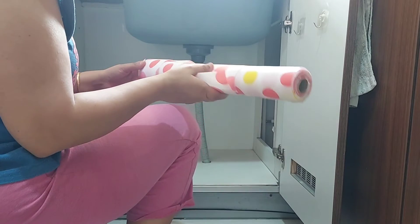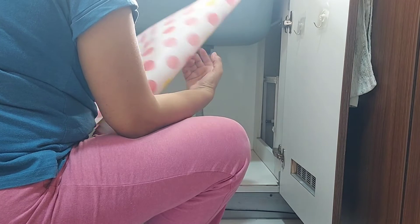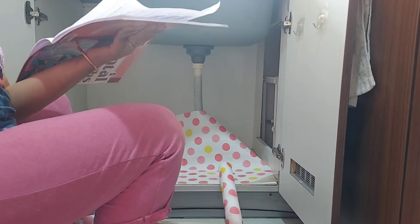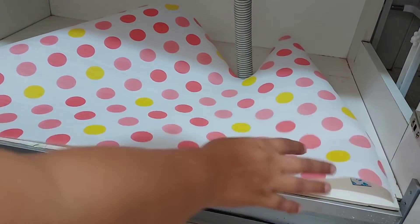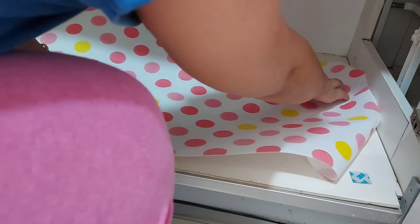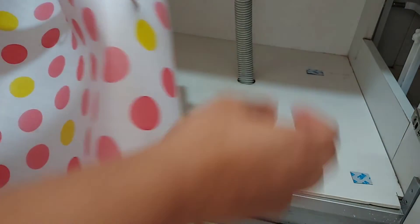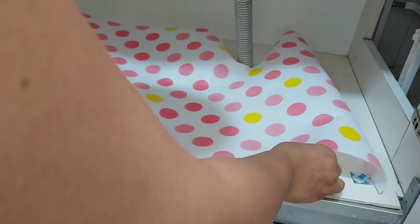After the cleaning process, I will be laying this mat. I will lay this mat with the help of double-sided tape. This will help the mat to stick in place so that while dragging any item, it will not come out. I really like this anti-slip mat — not only is it good, but it is also easy to clean and can be reused. It also beautifies the look of the cabinet.